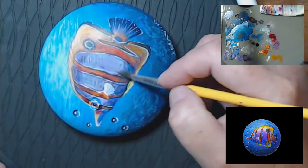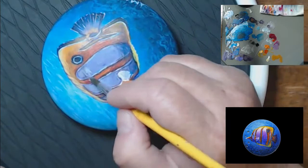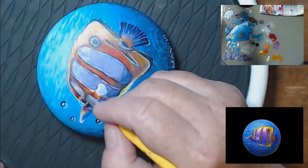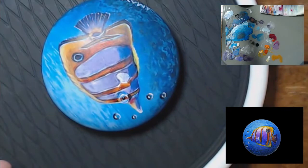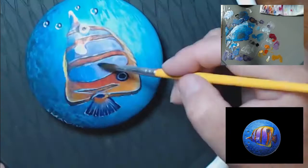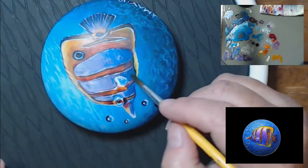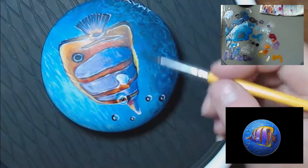It's kind of hard to see in the video, but you can still see them. I'm taking a damp brush and going over the edge of that blue to blend it out. There actually wasn't paint on that brush when I was blending it. Here I'm glazing the blue over the white lines.